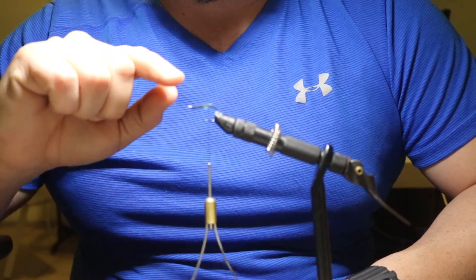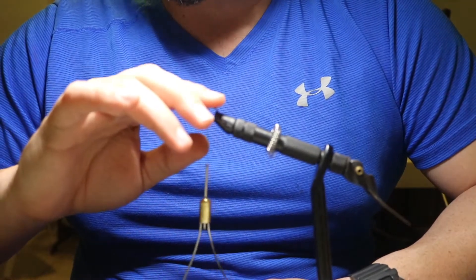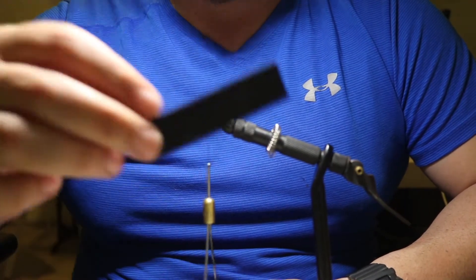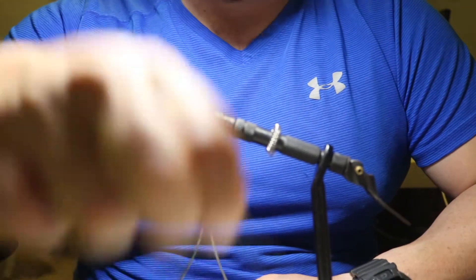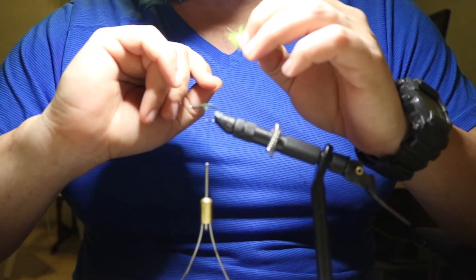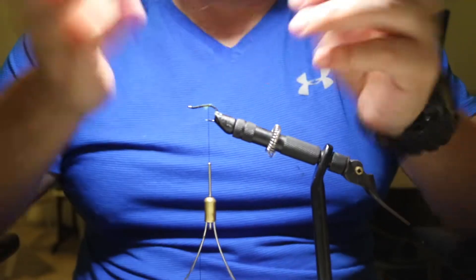The materials are available on our website for sale and this one actually comes in a package. You'll be getting the marabou, foam — today we're going to be tying with the black foam — the centipede legs in green and red, and the hook. So without further ado, let's get started.